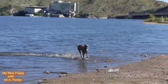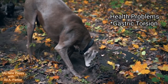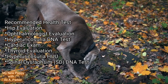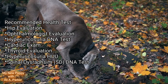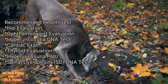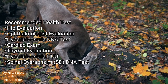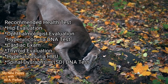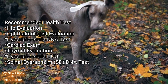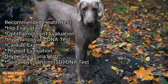When it comes to health problems, gastric torsion is a problem that they can sometimes have. Recommended health tests include a hip evaluation, ophthalmologist evaluation, hyperuricosuria DNA test, cardiac exam, thyroid evaluation, and spinal dysraphia DNA test.